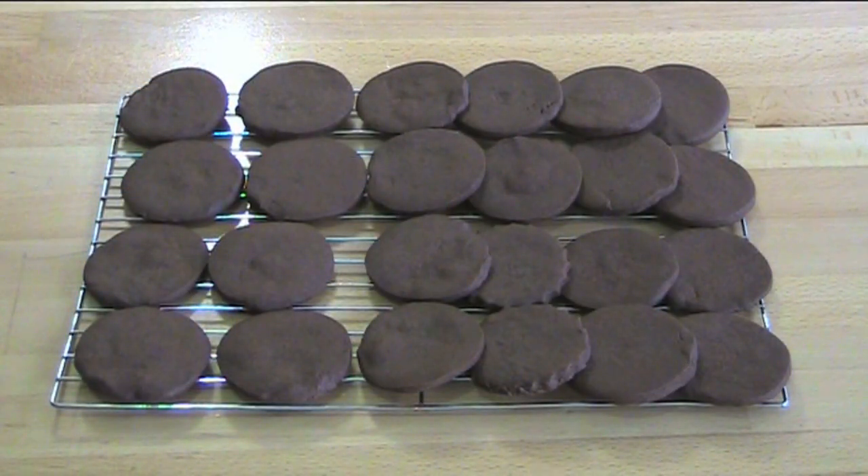That's our cookies baked. Leave them on the tray for about five minutes after you take them out of the oven, then transfer them onto a wire rack to cool completely.